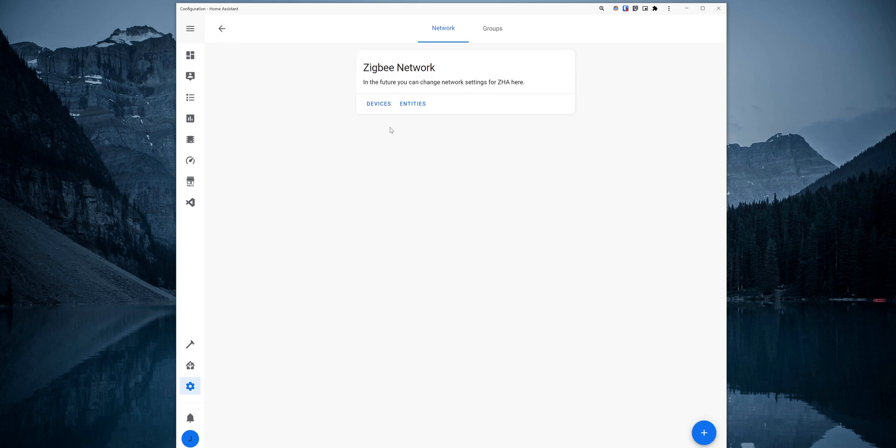Under the Zigbee network, we can check the devices that we have paired, or see all the entities available from all devices. So we set up the ZHA integration and we also paired some devices. Now, what if we have several devices that we want to link together and have one device control all other devices at the same time? For example, a switch that would control several lights or plugs at the same time. With the ZHA integration, you can set up clusters which will link devices together.